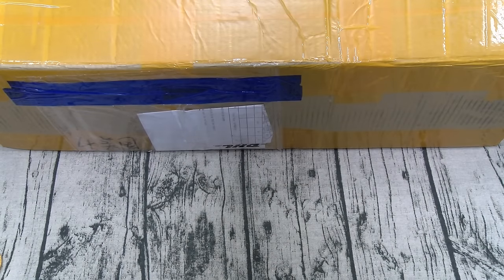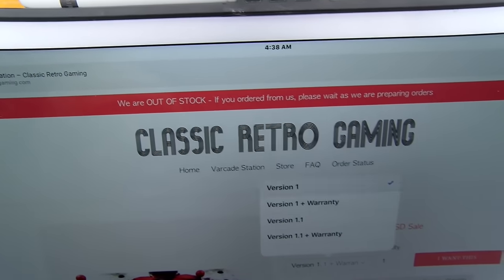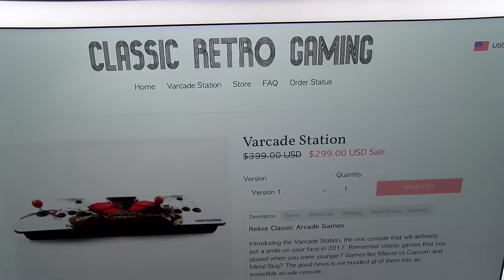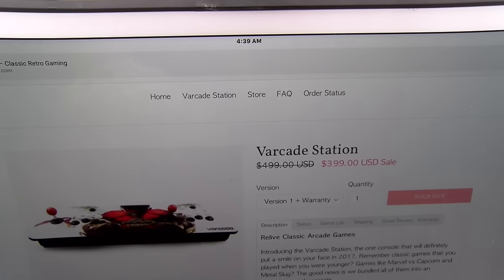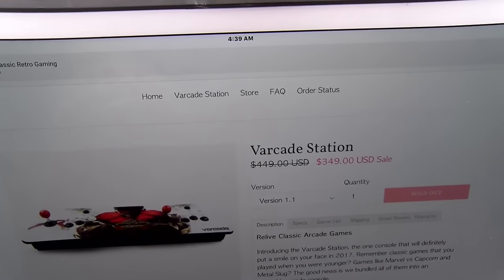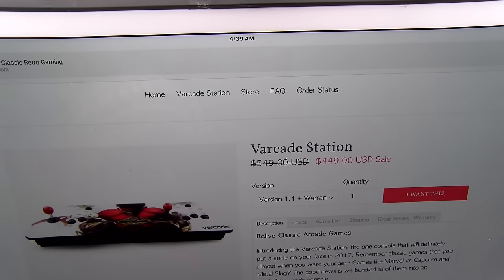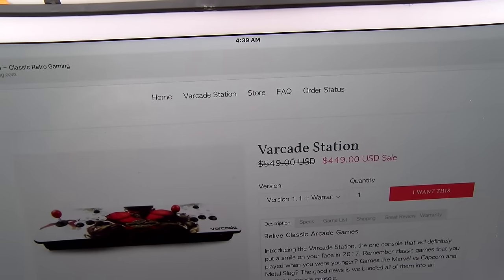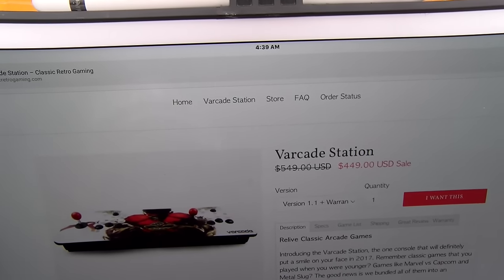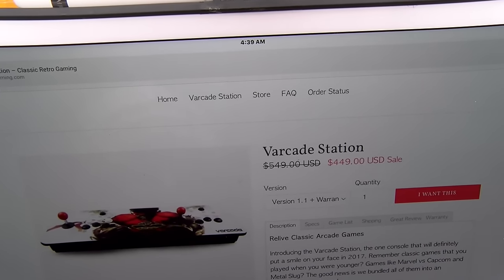Let's take it over to the website real quick. If you want to buy one of these, go to classicretrogaming.com — I'll throw the link up in the description. This comes in two different versions: version one runs you 300 bucks, version one with a warranty is 400 bucks, version 1.1 is 350 bucks, and version 1.1 with a warranty is 450 bucks. The only difference between version 1 and 1.1 is the amount of games — version 1 has 645 games and version 1.1 has 680 games.